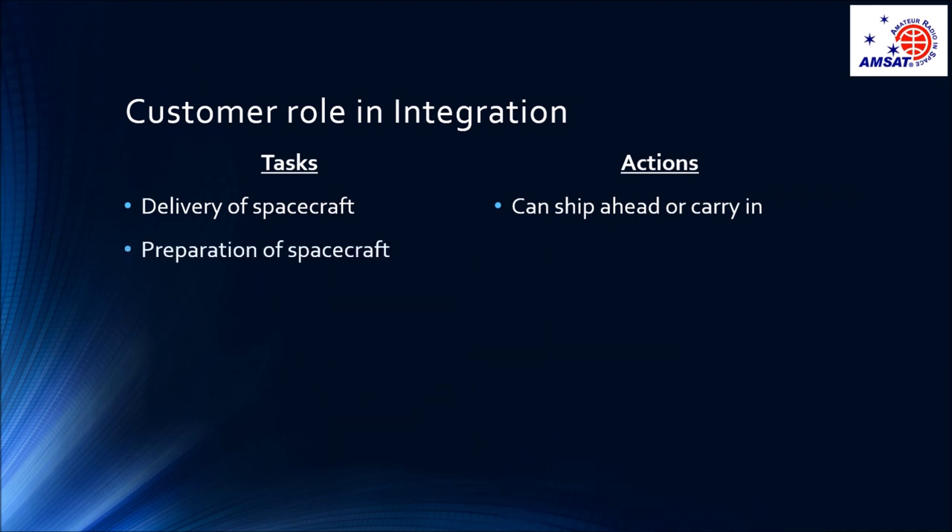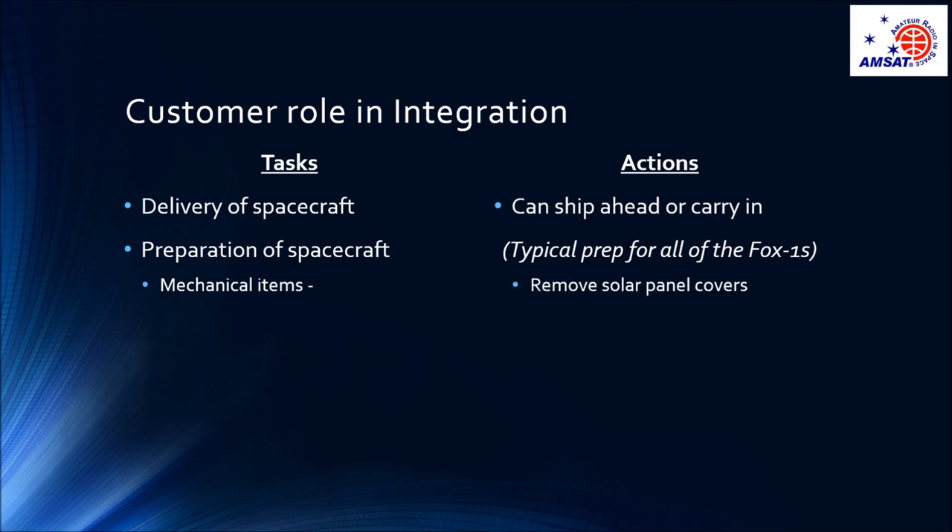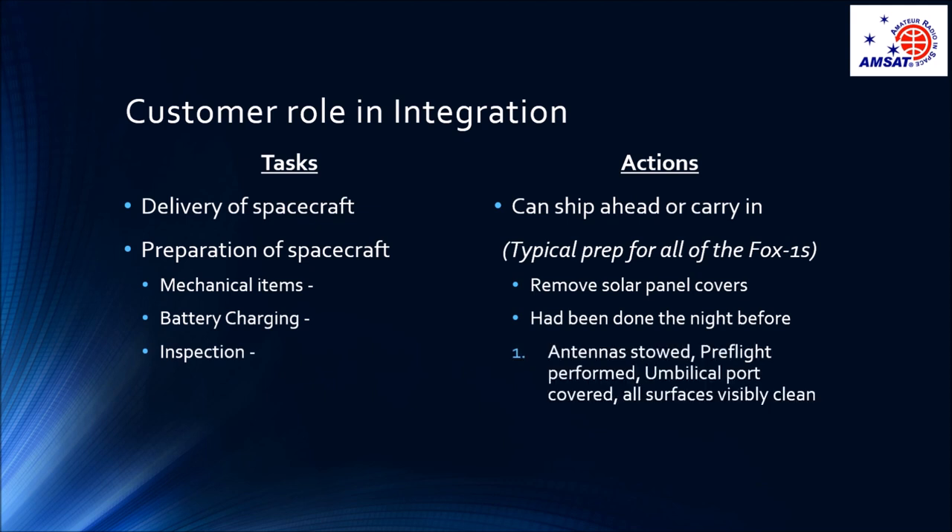At the integration, I do a preparation of the spacecraft typical for all the FOX1 CubeSats. I do a checklist of mechanical items, which includes removing the solar panel covers. I'll do battery charging, which typically has been done the night before in the hotel room. And I'll perform an inspection to make sure the antennas are stowed, the pre-flight initialization has been performed, the umbilical port is covered, and all surfaces are visibly clean.